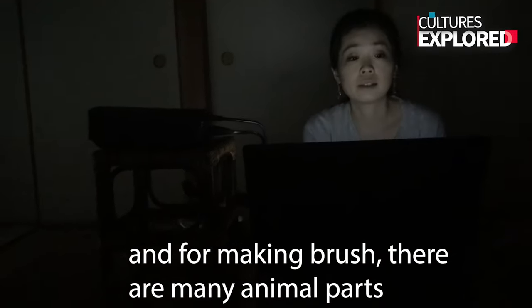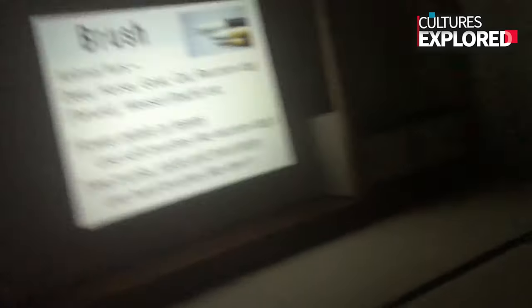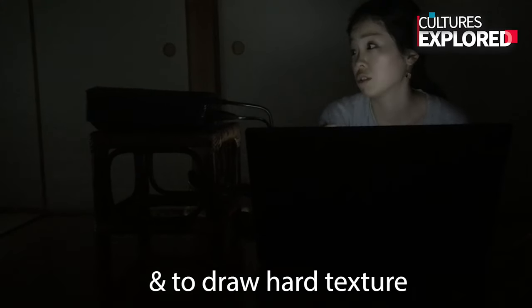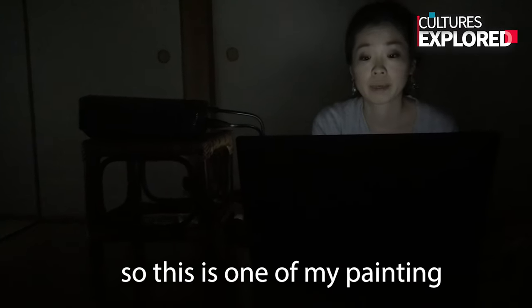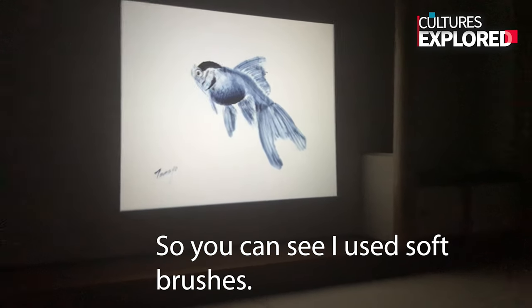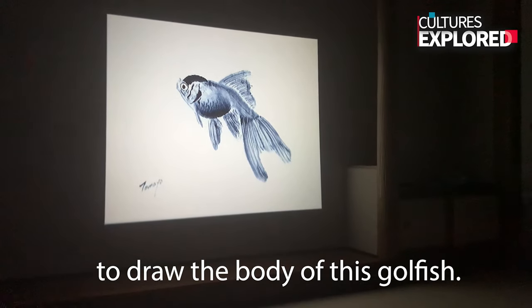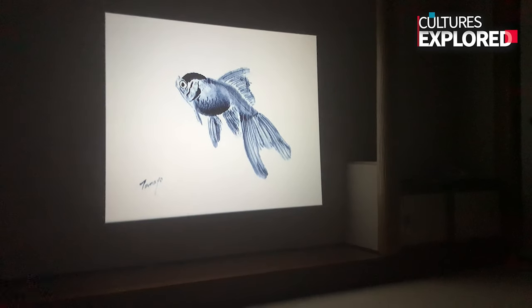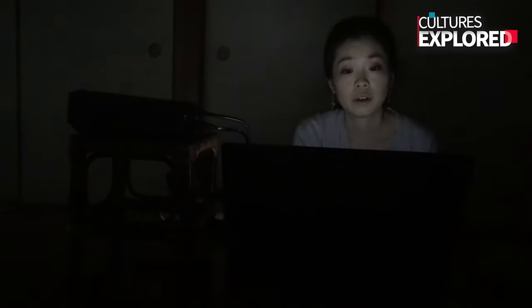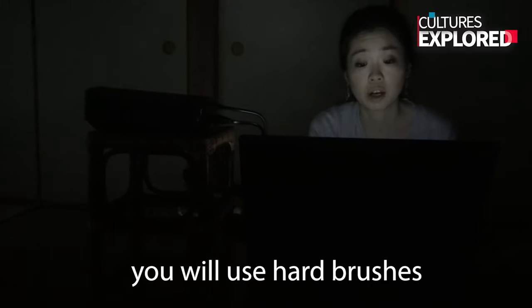And for making brushes, there are many animal hairs used. To draw flower petals we use soft brushes, and to draw hard texture we use deer hair or something very hard.